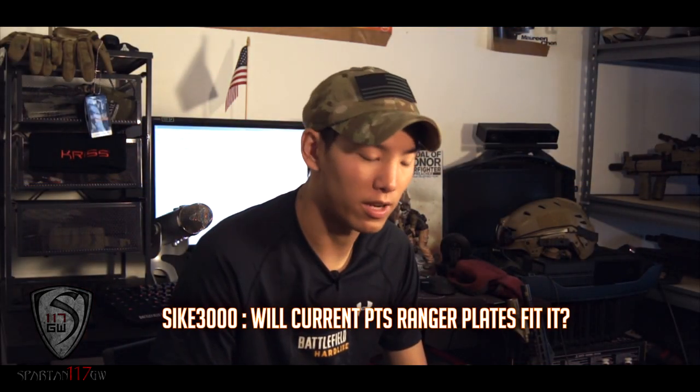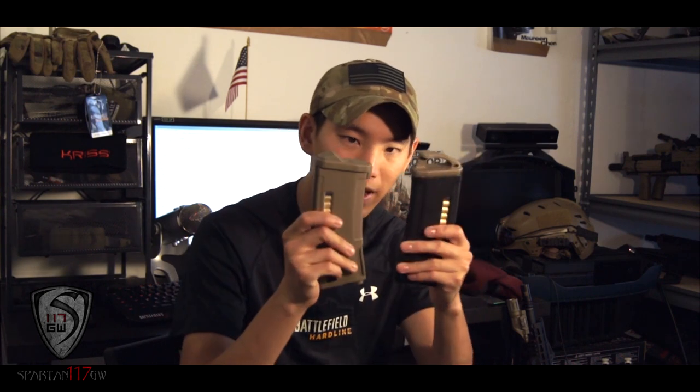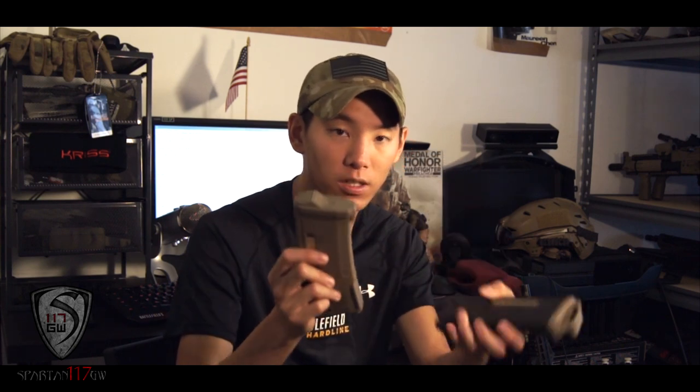Psyche3000 asks: after I posted the EPM video, a lot of people were wondering about backwards compatibility with Ranger plates. Short and simple — yes, they are compatible. This one has the standard base plate, this one has the Ranger plate. The spring on the EPMs is really stiff, so you have to push down hard to get the base plate off, but once you do it's easy to slide on any other base plate you want. I believe these will actually go on real PMAGs too, which is kind of cool.